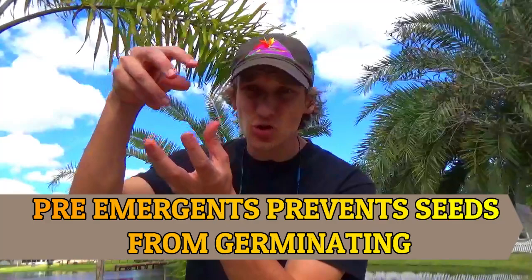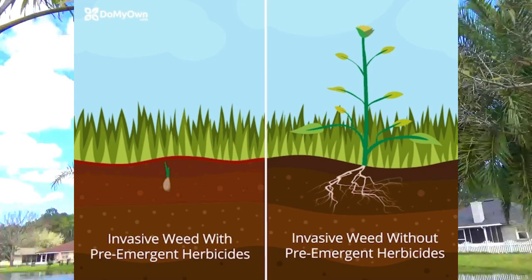Pre-emergence are an extremely important part of your overall lawn program to help prevent weeds. What pre-emergence are made to do is to prevent seeds from germinating. So when a seed drops on the soil, it's not going to allow its root to pierce through the soil to grow. That's the overall job of a pre-emergent.